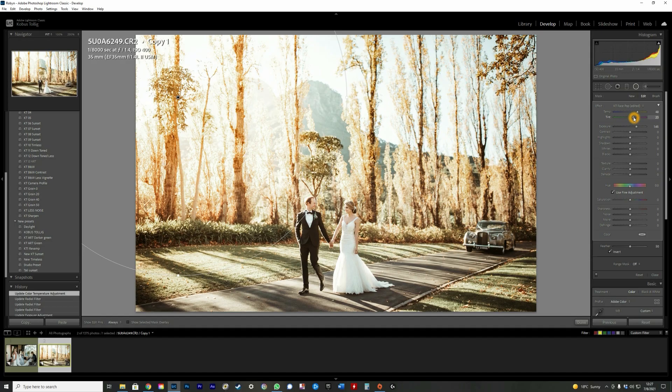Hi everyone, welcome to my YouTube channel. Some of you might be struggling to make your photos pop in Lightroom, and I might just have the answer for you — it's by using the radial filter. I've got five great tips for you today.